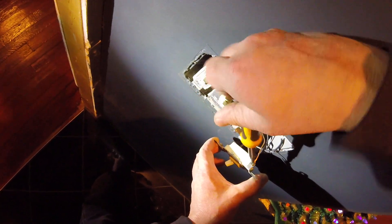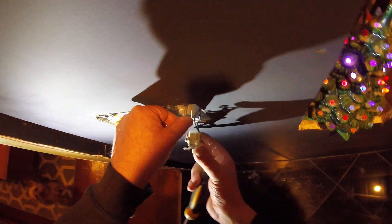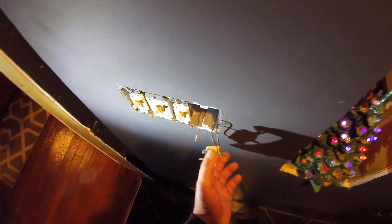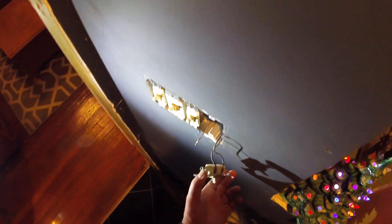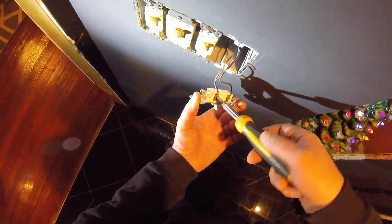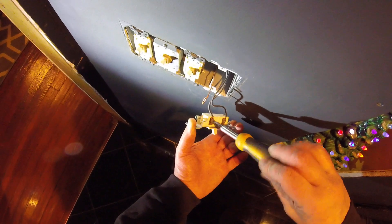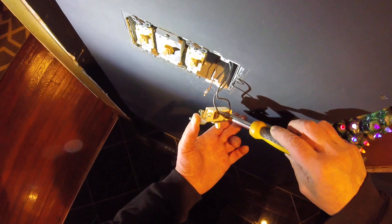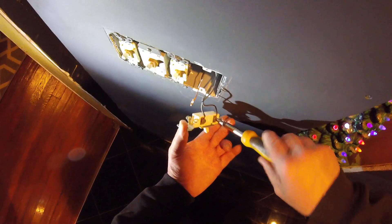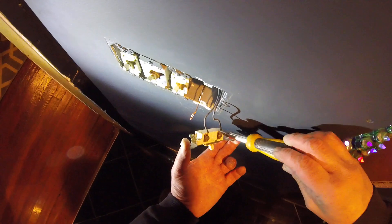This is a single pole dimmer. The most you're going to have is three wires, one of those being the ground wire. We remove the ground first — that way I have less chance of getting shocked, because you can touch a hot wire all day long as long as you're not completing a circuit. But I'll still try to avoid touching them to avoid shock altogether.